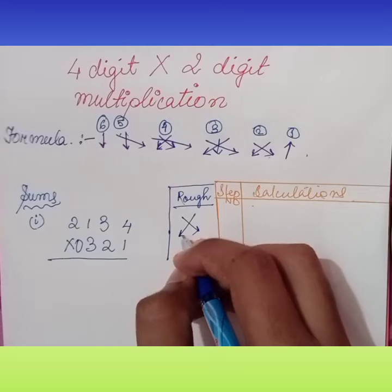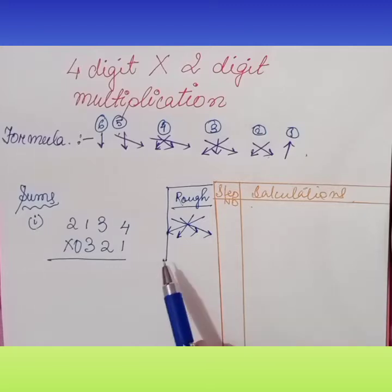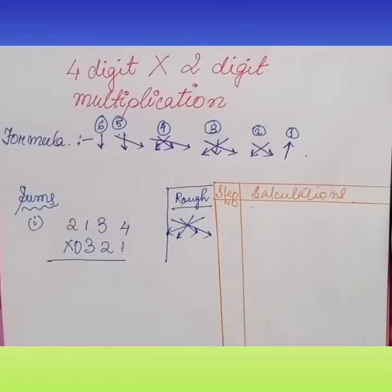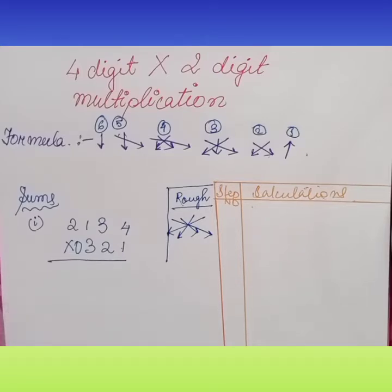For four digits, corners cross multiplication with the middle one — find the sum. In the fifth step, what you have to do is a little complicated: multiply the top second digit with the bottom first digit, and the top first digit with the bottom second digit. And in the sixth step, top and bottom first digits multiplied together.